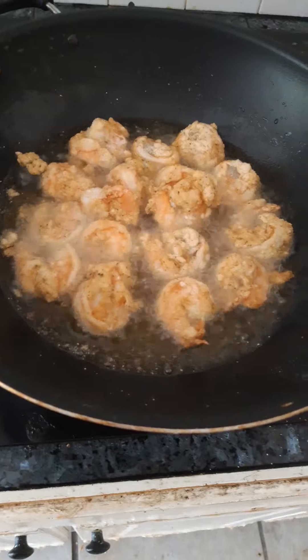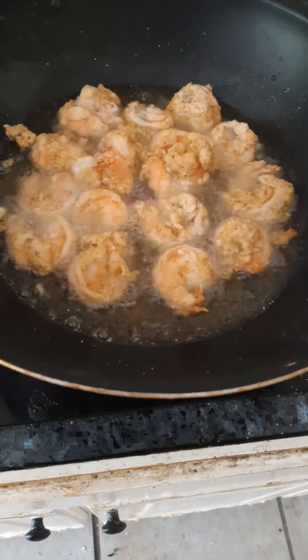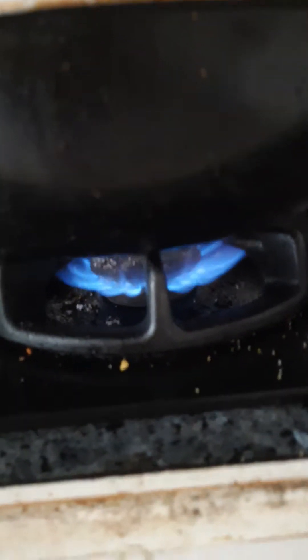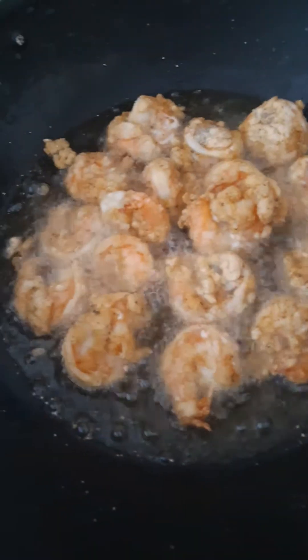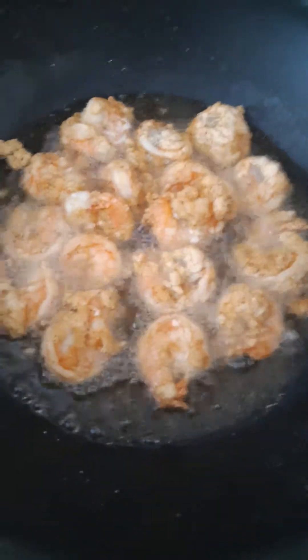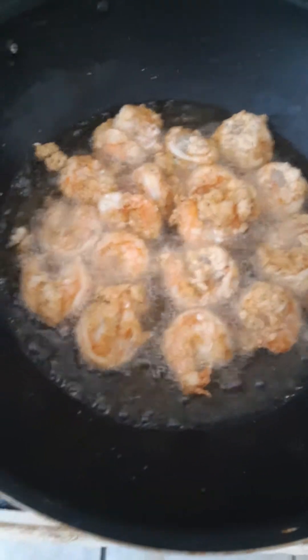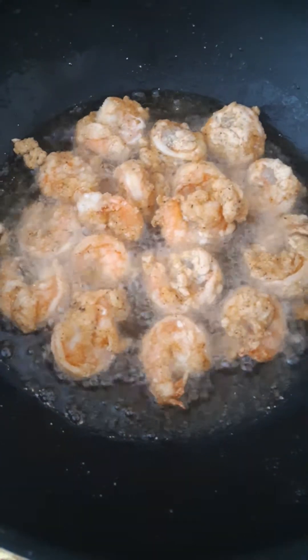Click like and subscribe to my page. I'm making fried shrimp with baked macaroni. I'm gonna see you guys on the next video and tell you guys how it goes. Peace out, guys. Peace.